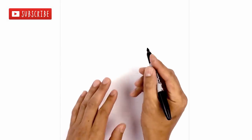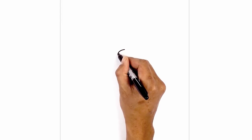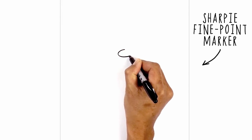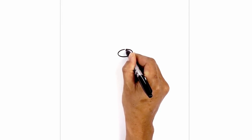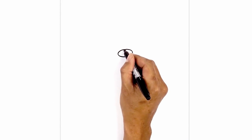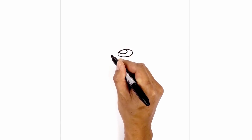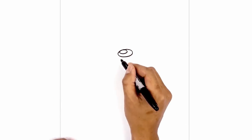Let's get started in the center of our page with the nose. I'm going to start with an oval starting from the very top, go out towards the left, and then back around towards the top. Now on the left side at the very top here, I'm going to draw a smaller oval for the highlight, and we're going to color the bottom area in black.